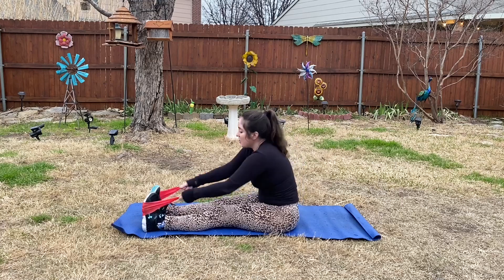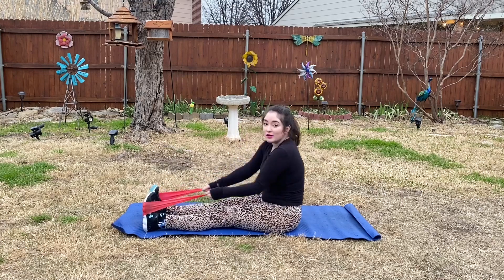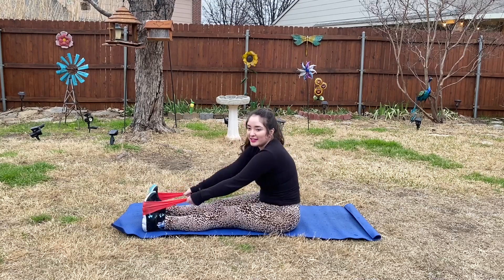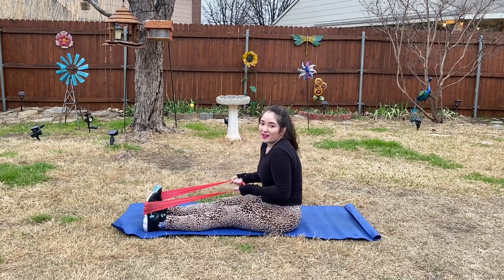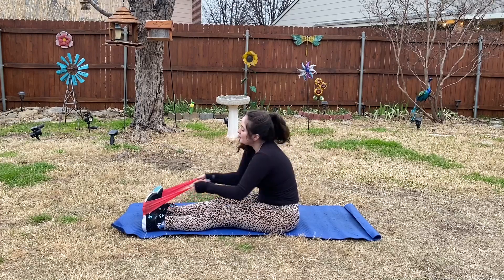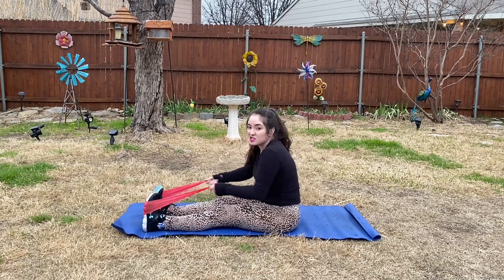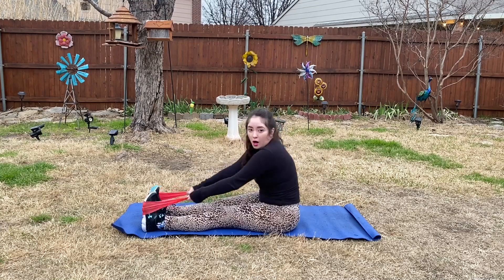We've got one minute left, so y'all are almost done — don't give up now, keep going! Y'all got this, I know y'all got this. We're almost done; this workout is just three minutes, so if you want to do more you can always repeat this.